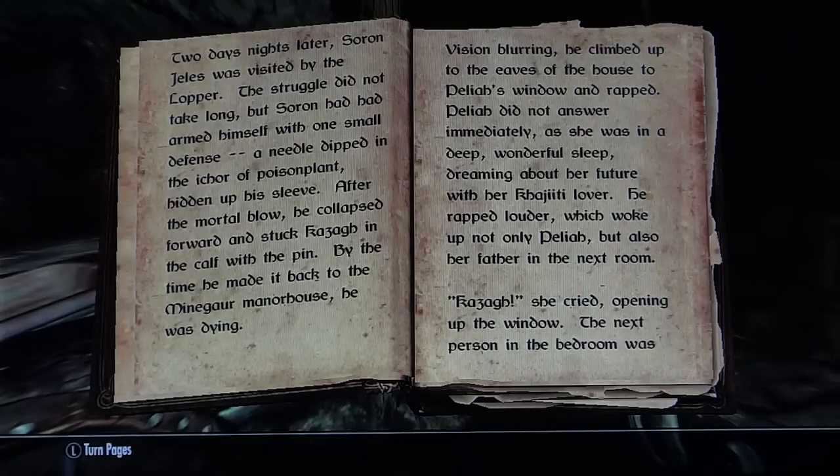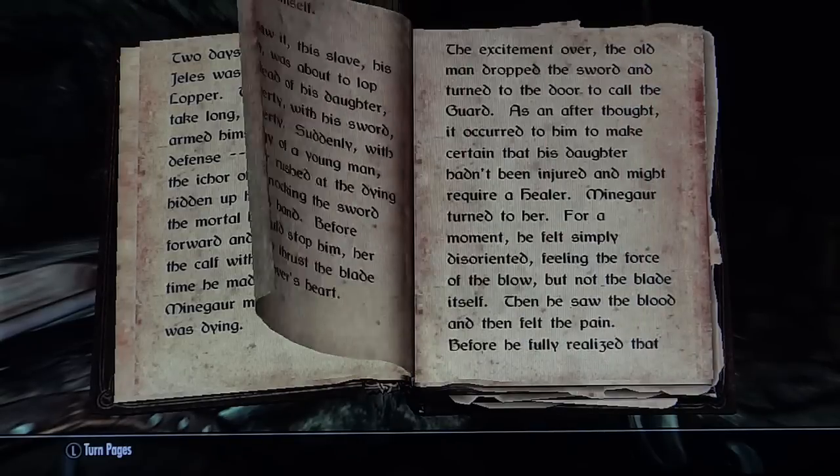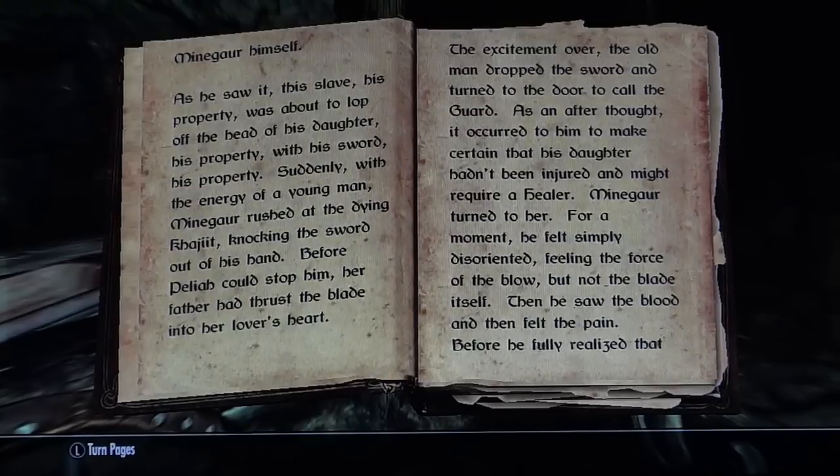Vision blurring, he climbed up to the eaves of the house to Delia's window and rapped. And rapped. Delia did not answer immediately as she was in the deep, wonderful sleep, dreaming about her future with her Khajiit lover. He rapped louder, which woke up not only Delia but also her father in the next room. 'Kaza!' she cried, opening up the window. The next person in the bedroom was Mein Guar himself.